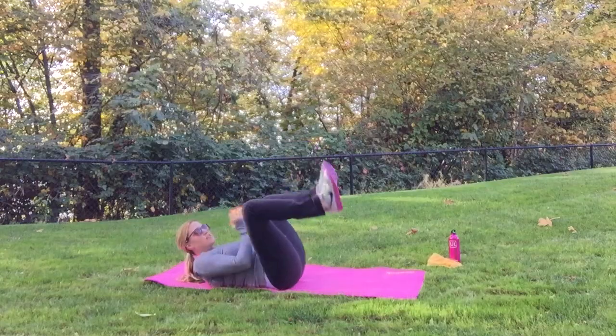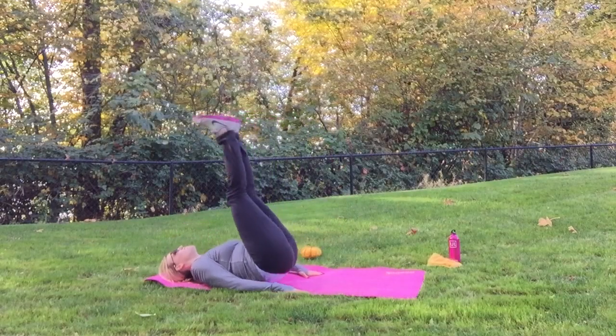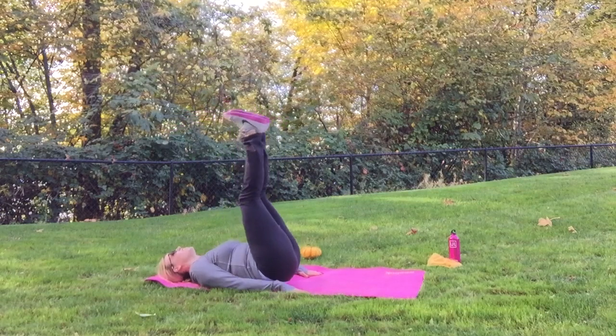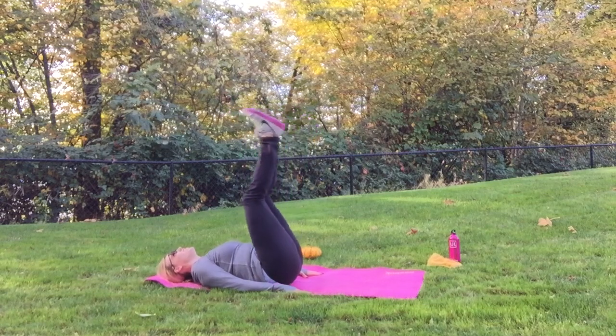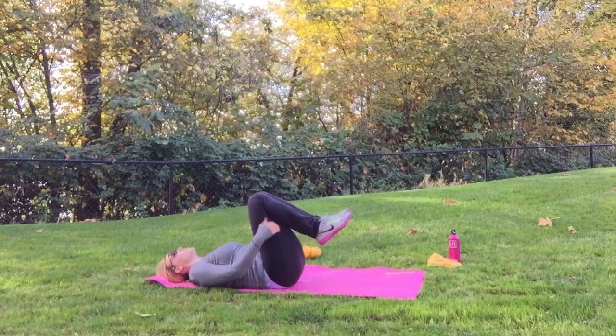Last, we're going to work our lower abs by doing hip lifts. Lay back flat on the ground and using your lower abs, tense them, tuck them — whatever you want to call it — and push your feet up towards the sky. You'll feel this in your lower abs.